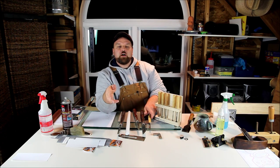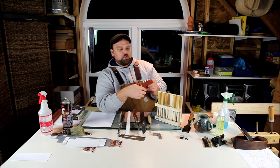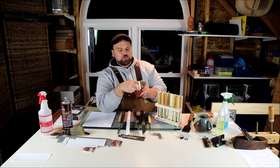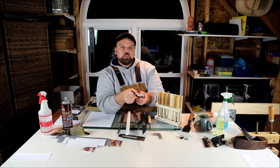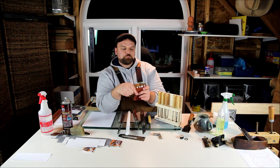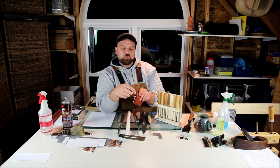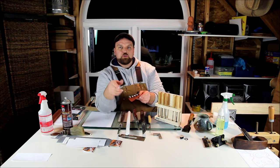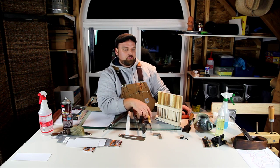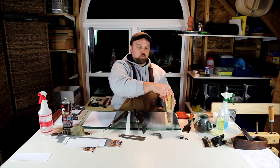Spyderco makes ceramic slip stones — polishing stones — with quite a few different profiles. They're a fine grit ceramic that wears extremely slowly because they're so hard, but they put a beautiful edge on a lot of carving tools. I've even used them on a couple of woodturning tools. I'll go into detail about these on my blog.